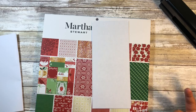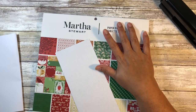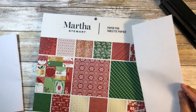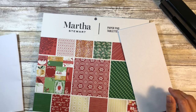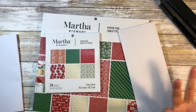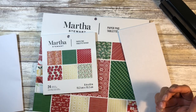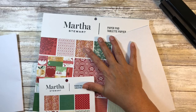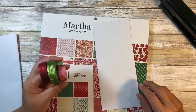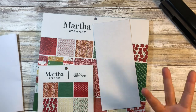It's easy enough to put together with readily accessible supplies that you could do this as a group activity at church, at school, at work, or whatnot. I'm going to be using a 12 by 12 piece of paper in a Christmas style. You will need some decorative paper, an envelope, and glue. Having some coordinating washi is not a bad idea, and I'll be using my cutting board, though scissors and a ruler work fine.